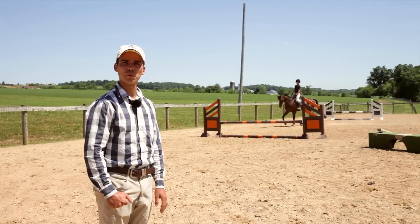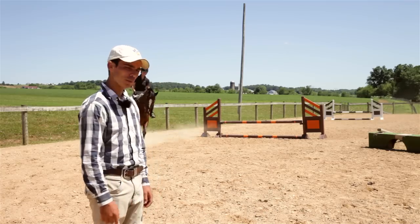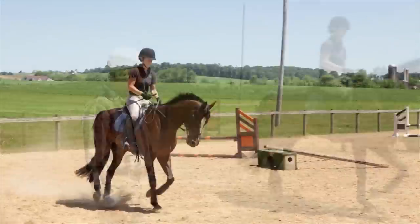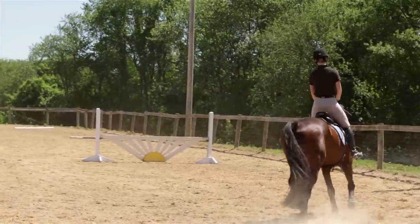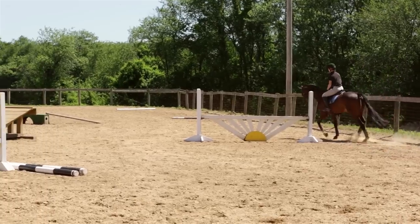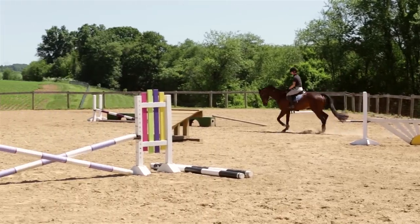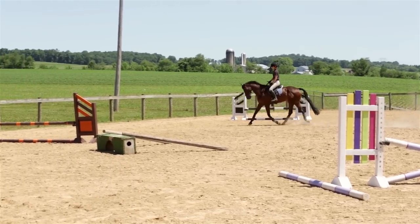My first exercise is simply riding forward and back transitions at all three gaits. Jimmy's going around here at the trot right now. She's going to practice going slow and then, when she applies her legs, she wants to feel that surge forward — that the horse wants to go somewhere and do it willingly. We do this at all three gaits until it feels very fluid, very smooth, and the horse is very happy.